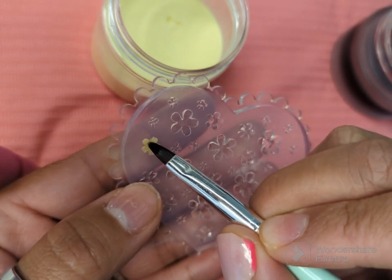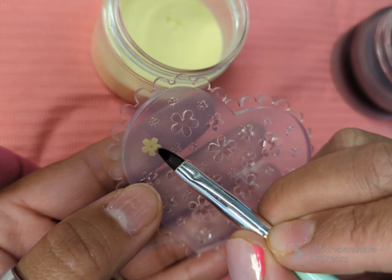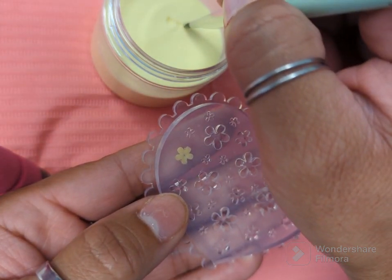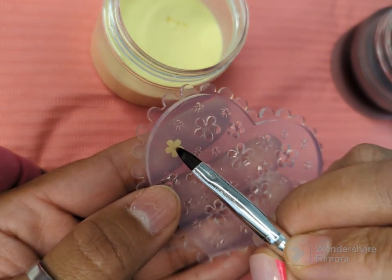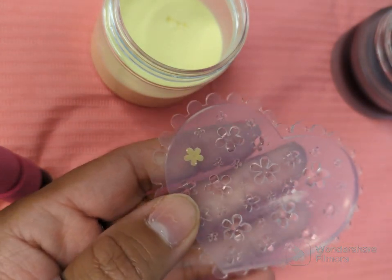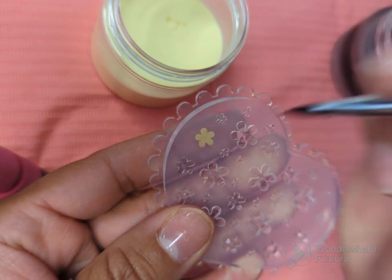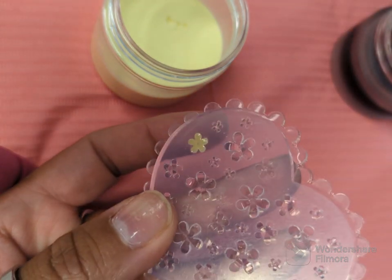My son's about to come over here, so if you hear him in the background, I was working on my toes last night and I wanted to add another flower but I wanted to make my own, especially because I already bought the mold.